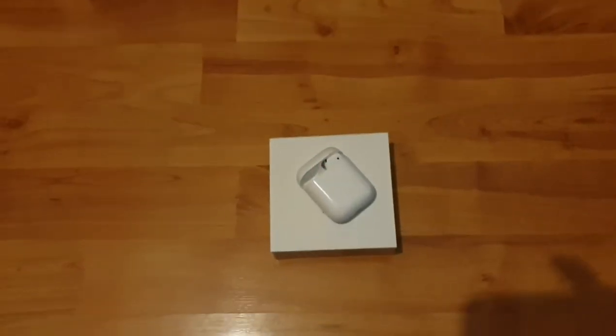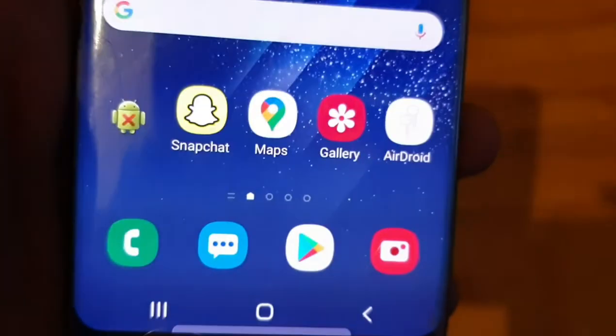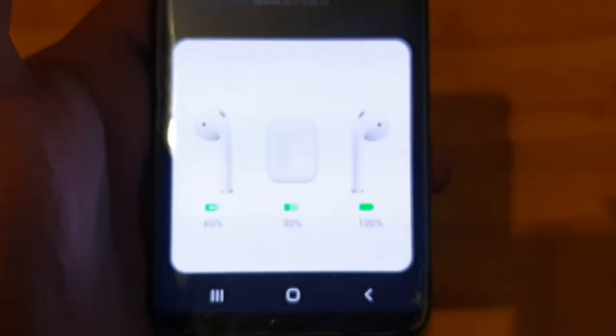And get my Samsung Galaxy S8 — but obviously this will work on any Android phone, so it can be a Google phone, Samsung, or whatever phone you may have. So what I'm going to do is unlock my phone, and there's this app here called AirDroid. Once I open that it should show me the battery life.